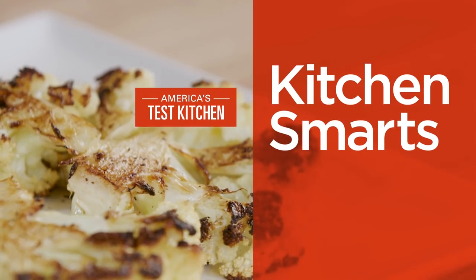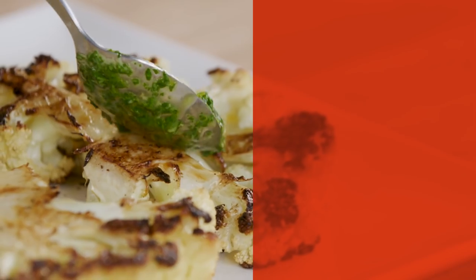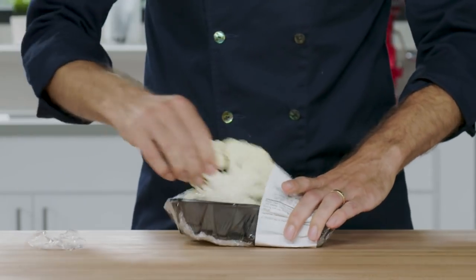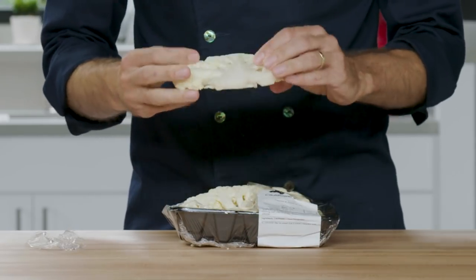Hi, I'm Joe Gitter, and today I'm going to show you how to prep cauliflower for roasting. You could buy pre-prepped cauliflower from a store, but we can do better than that.